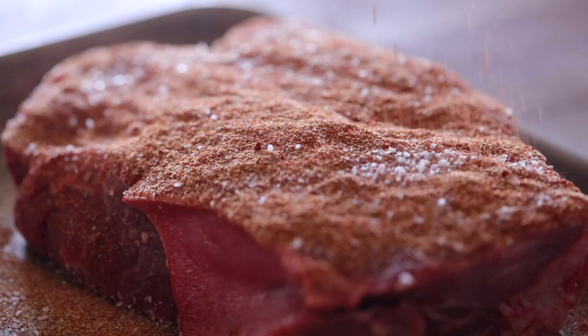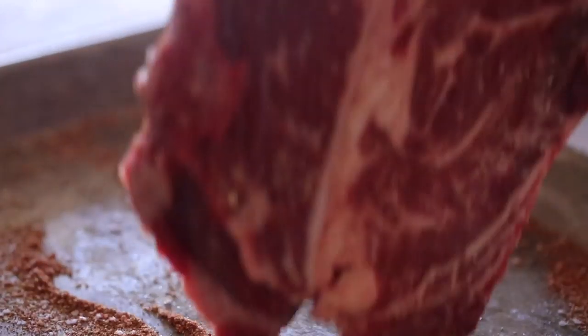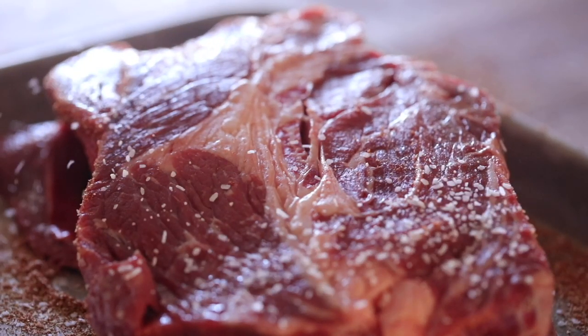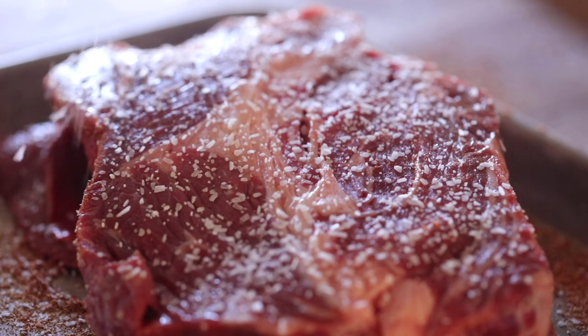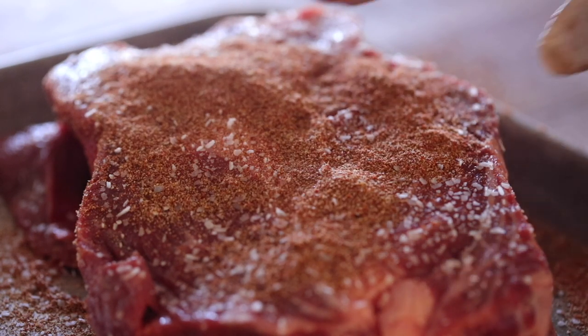Here I have a large cut of chuck roast which is pretty tough and perfect for long cooking times. You're going to heavily season it with salt, cumin, ground red peppers such as ancho chilies, and a good slather of smoky canned chipotle sauce.